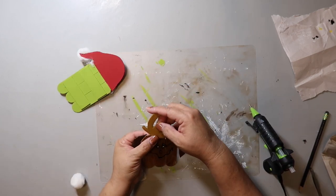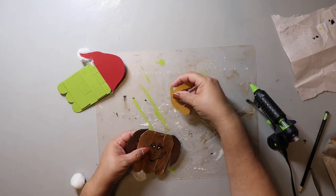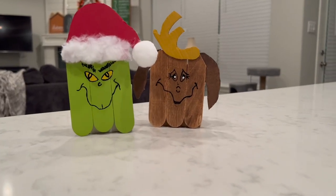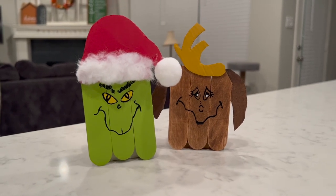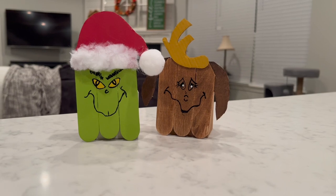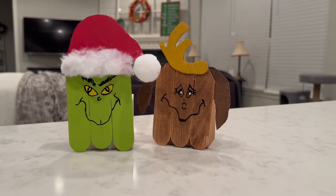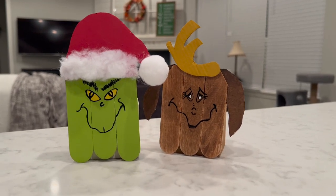Max's ears are on, but he needs his antlers, so I attached that to the top of his head with hot glue. Here's how DIY number one turned out, and they are both so cute. They are simple to make and super budget friendly. In fact, the total cost, not including the paint as I always have that on hand, was less than a dollar. I got a 30-pack of the craft sticks at Lowe's and they were $1.98, and the cardboard was left over from a box. You can't get much cheaper than that.